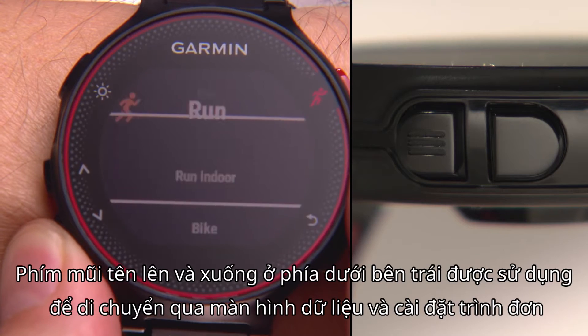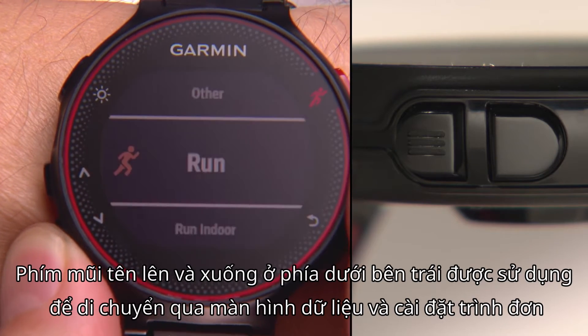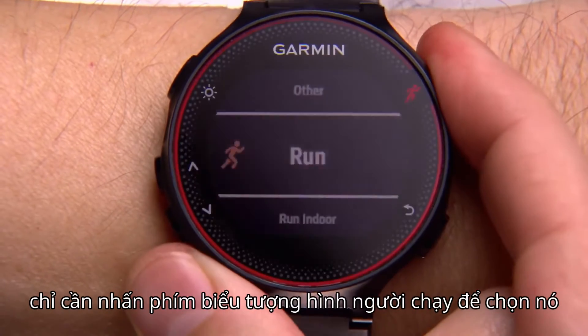On the lower left, the up and down arrow keys are used to scroll through data screens and menu settings. Once you've scrolled to the option you want using the arrow keys, simply press the runner icon key to select it.